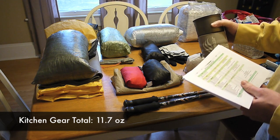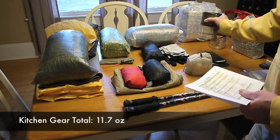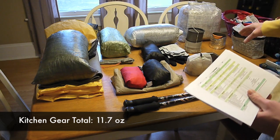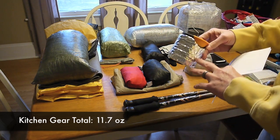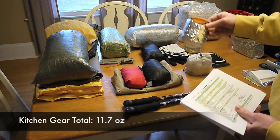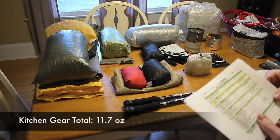I have a long-handle REI titanium spoon, which is in my food bag, and a DIY Reflectix Food Cozy also in my food bag. Then the MLD 475ml mug — I've got a DIY Reflectix Cozy and hot lips on that. For those kitchen items it's 11.7 ounces.